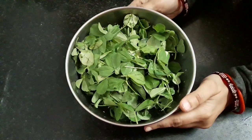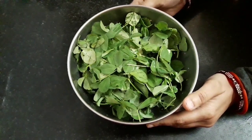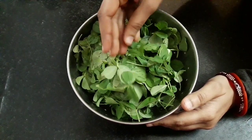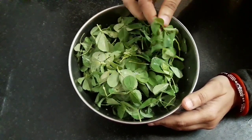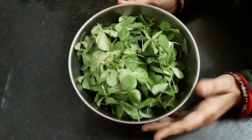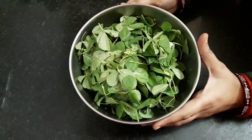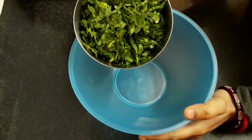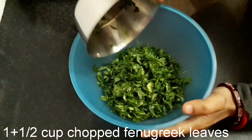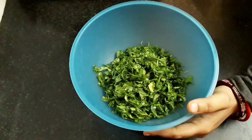First, I have taken washed fenugreek leaves — it is around 1½ cups. Eliminate the stalks. If they are soft then fine. We need to chop them finely. Next, take a mixing bowl and add the chopped fenugreek leaves — these are 1½ cups.